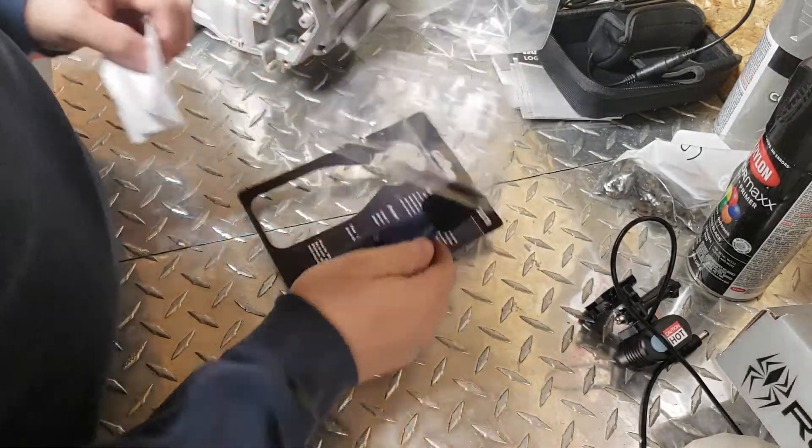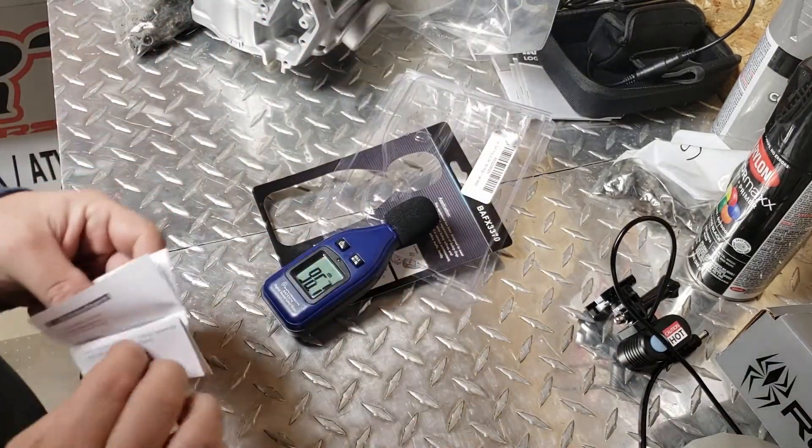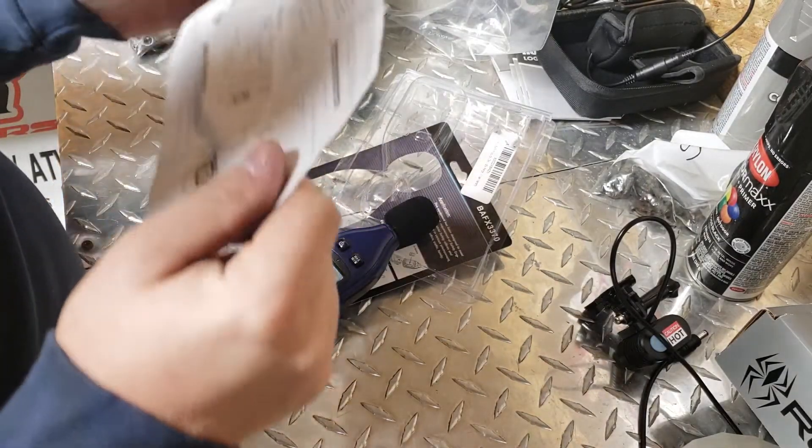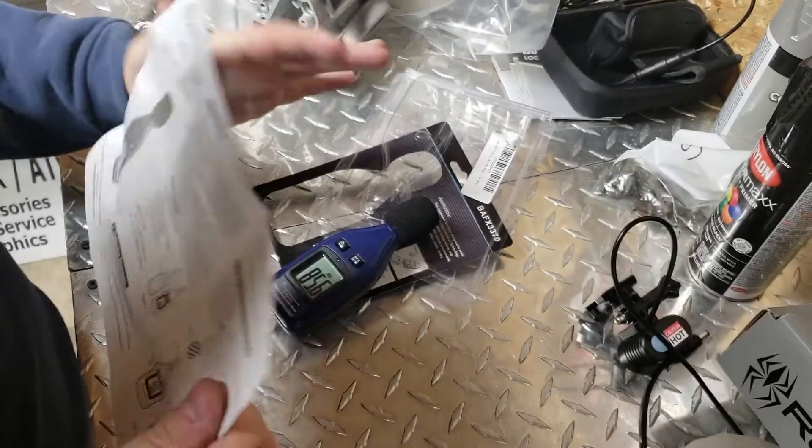It doesn't really say how close or far you're supposed to hold it for the most accurate reading, but I think that all depends on your application.